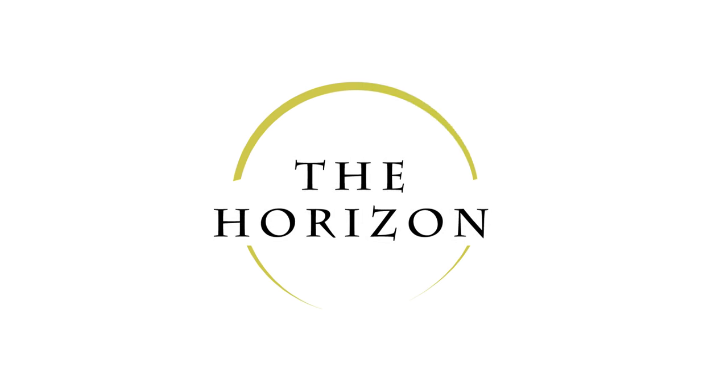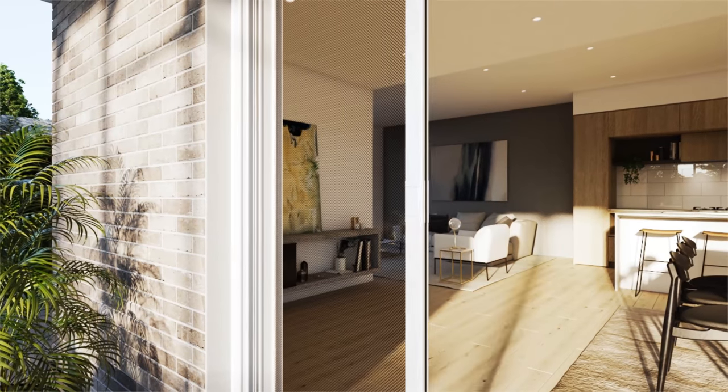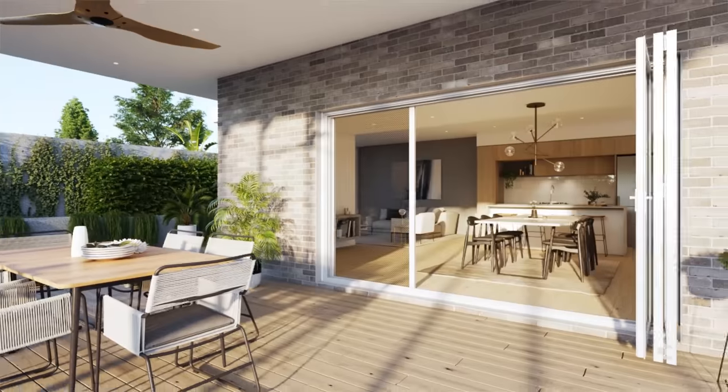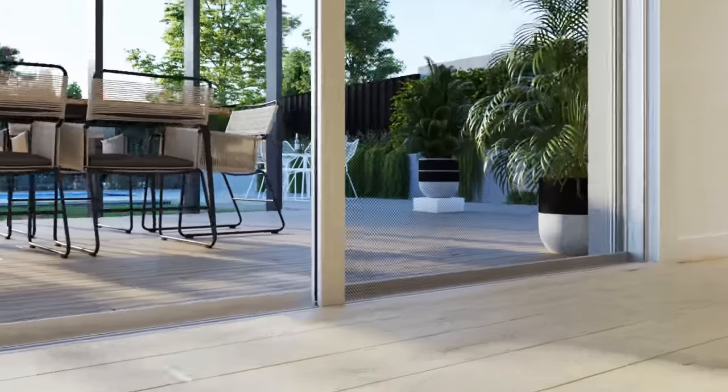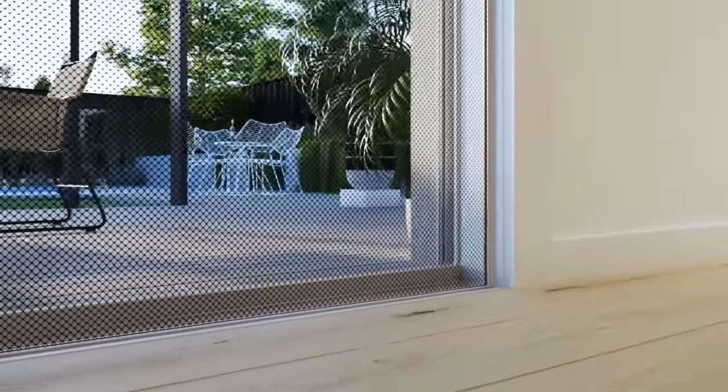Introducing a revolutionary retractable screen perfect for achieving a modern and sleek integrated look. With its flush floor detailing and fully integrated wall design, the screen blends seamlessly within a typical wall construction and is suitable to use with most opening doors, such as bifold and sliding doors.